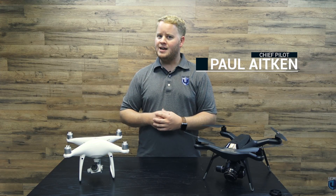Hey guys, Paul Aitken here from DroneU to answer the question: what is the best drone for mapping?